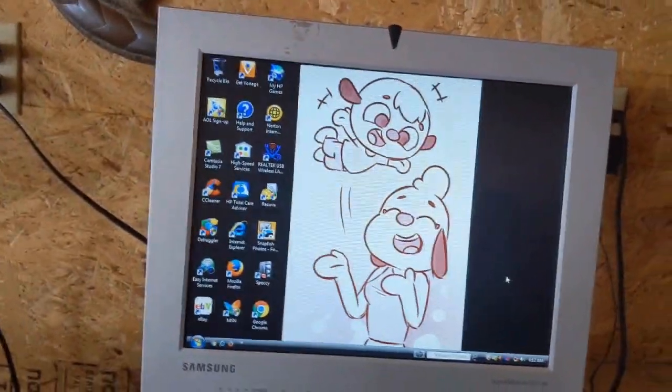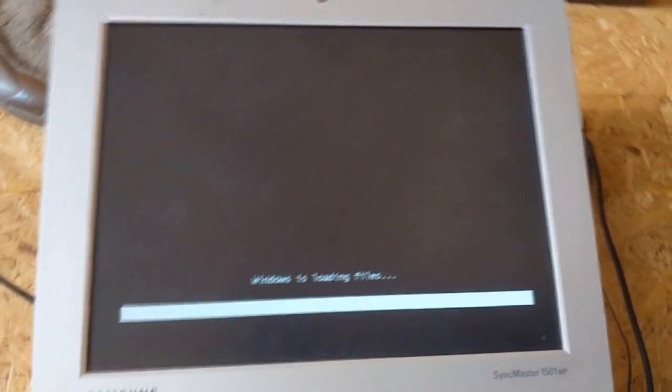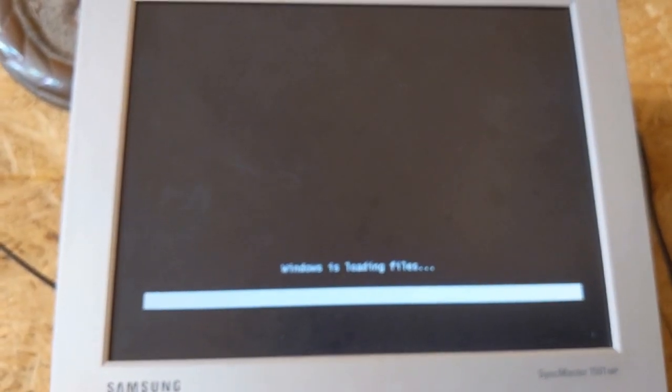Looks like it's not restarting. Oh wait, it is restarting. Looks like it's stuck. Once again, ignore any background noises. Oh, it's still loading. I'm just going to go plug the fan — be right back.